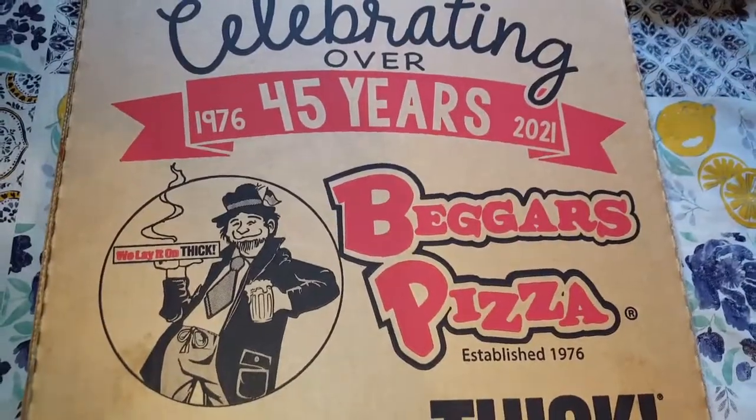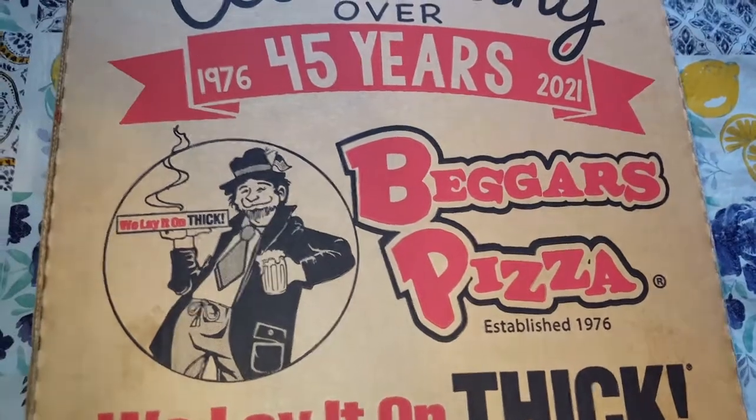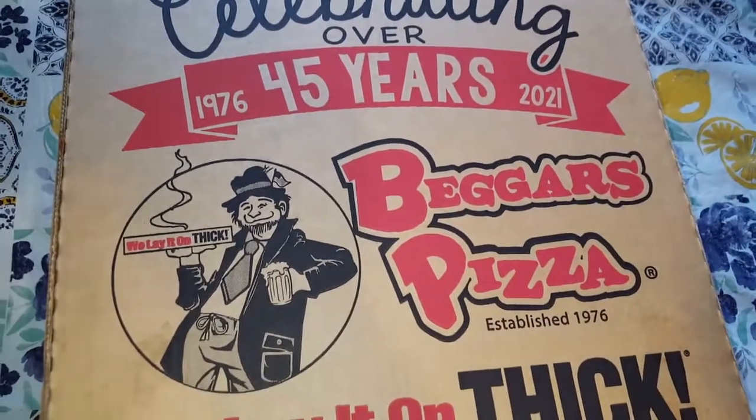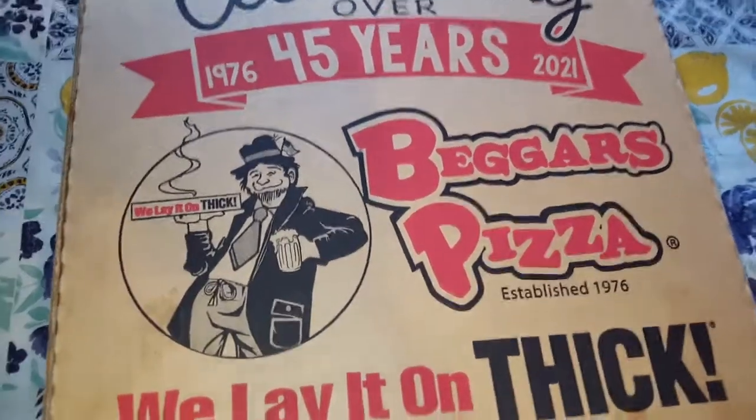Hey, what's up y'all, how y'all doing today? We're in here doing Beggar's Pizza today — never did a review of this so I hope y'all enjoy it. In this video we're gonna do their thin crust pepperoni pizza, we're gonna check that out, and then there's another pizza up under here.